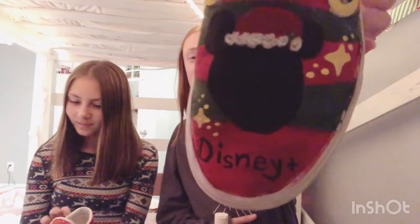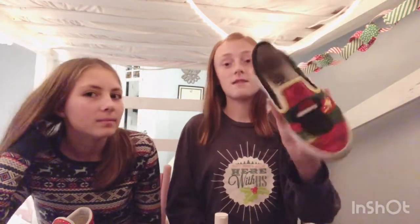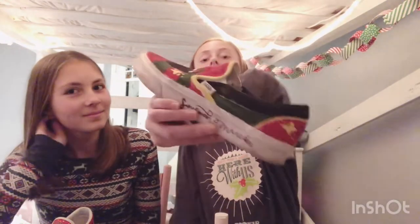We just finished our shoes, and this is my shoe. It has Mickey Mouse and it says Disney Plus, because that's pretty cool. It has stars on it and this is what it looks like — it's very Christmassy and you should vote for mine.